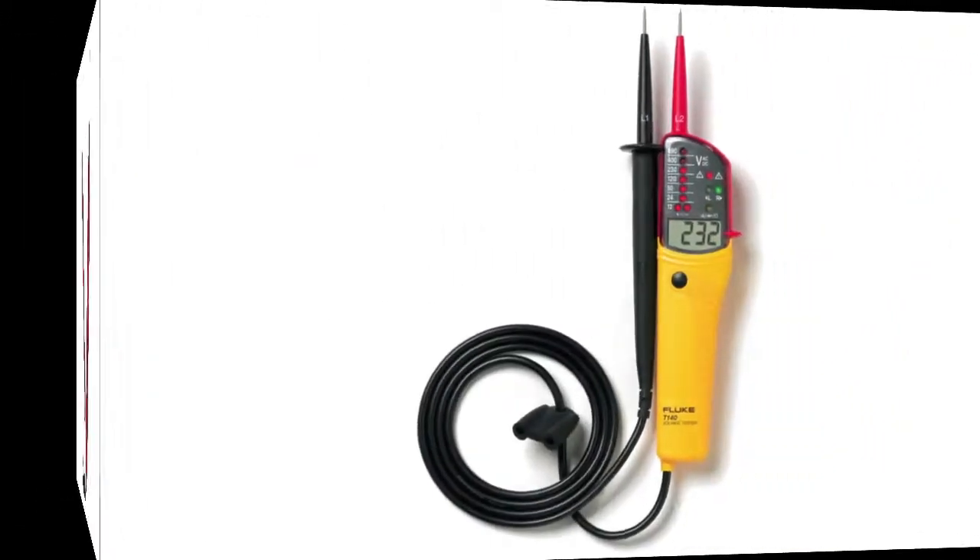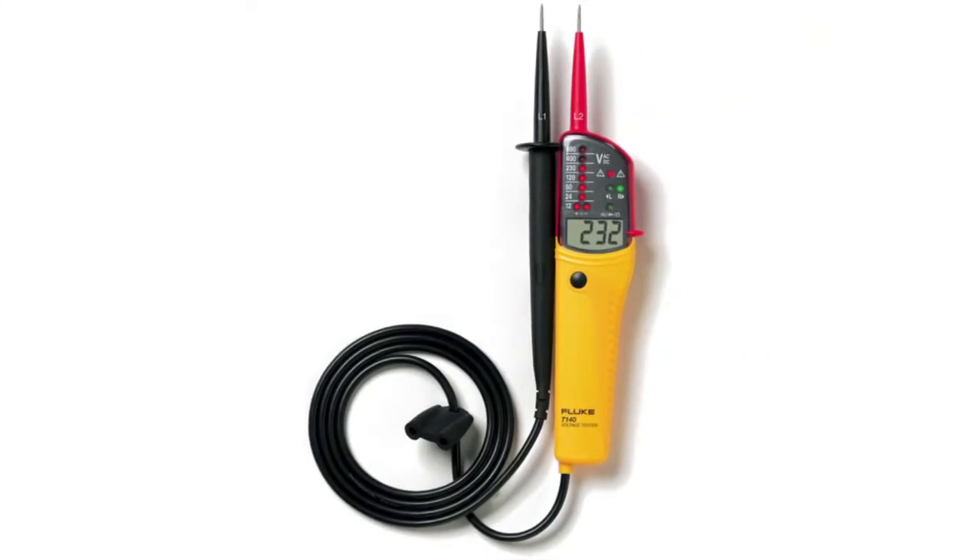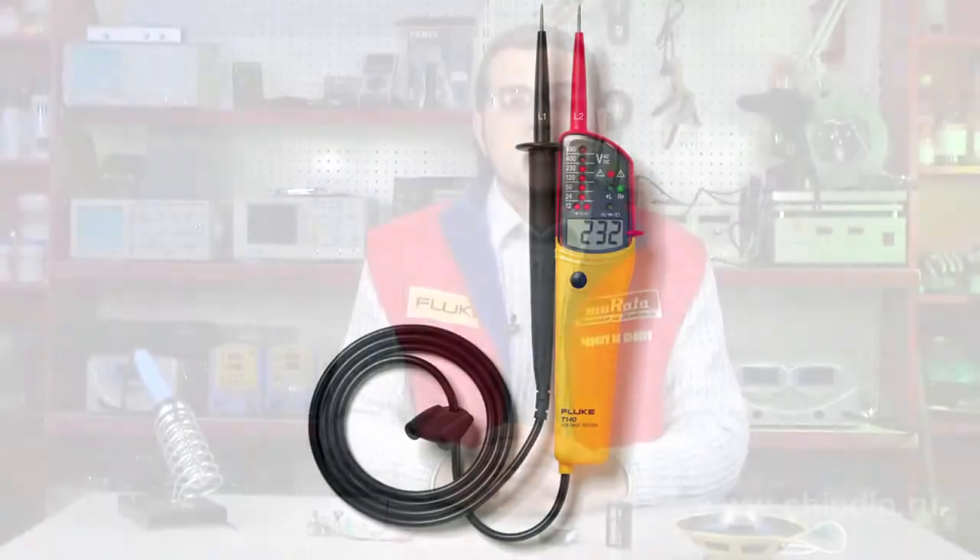Such voltmeters come in rather handy if there is no need to know the exact value, but we need to understand whether it's a low voltage or high voltage circuit. LED scales are also used in various devices designed for adjusting satellite equipment, like satellite finders for instance.